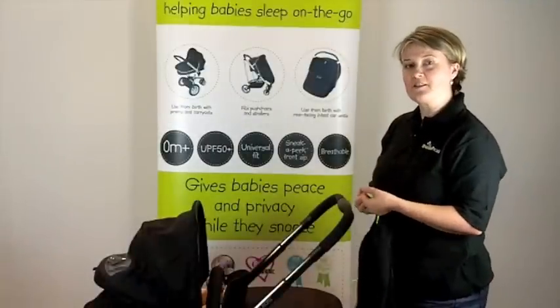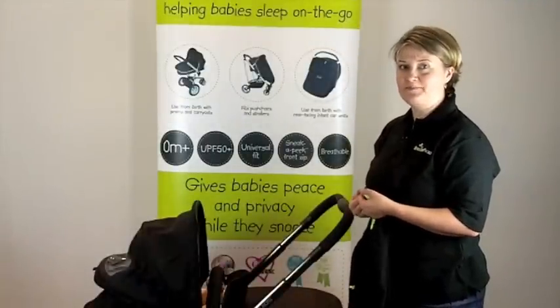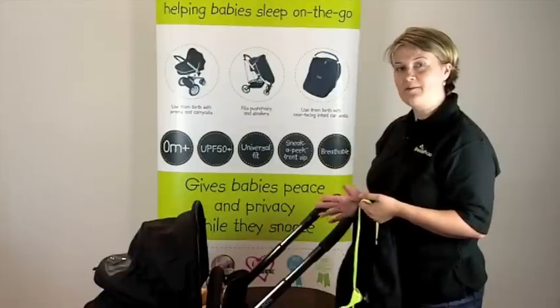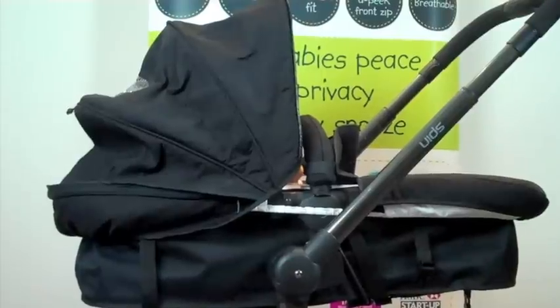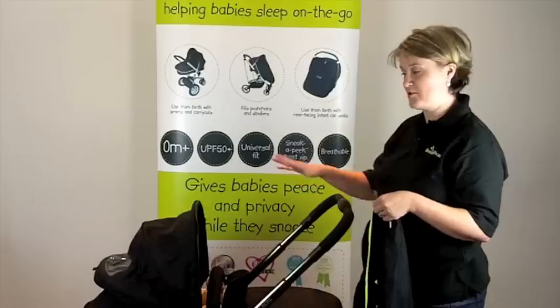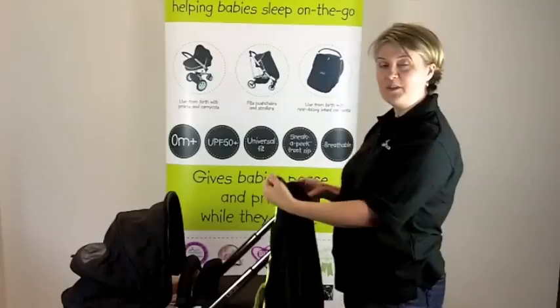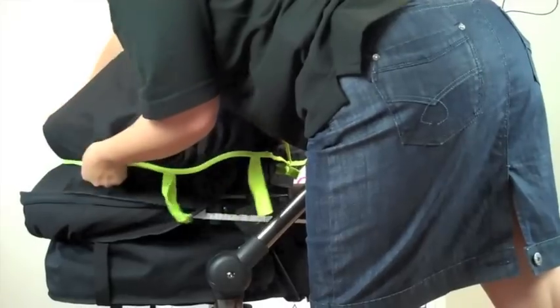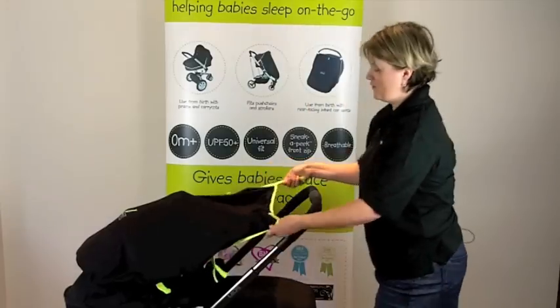I invented Snooze Shade as a baby sleep aid. However, quite a lot of parents use it in different ways, so I can't claim to take the credit for this. It's very clever the way some parents use Snooze Shade Original to extend their baby's sun canopy and give them extra protection on a hot and sunny day. All you do is attach the Snooze Shade around the back of the hood so it holds itself on.